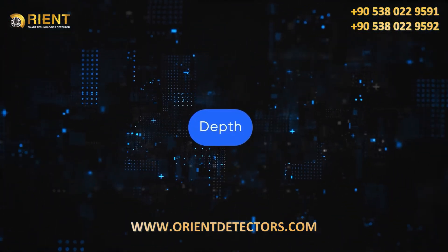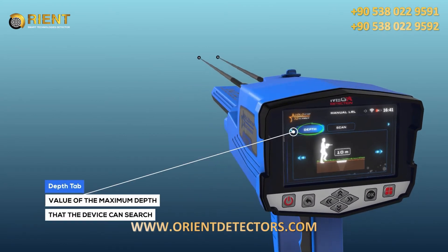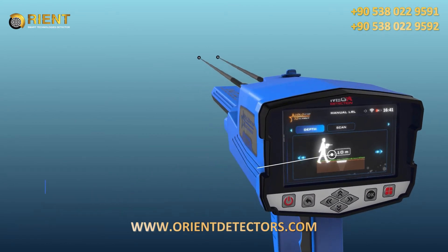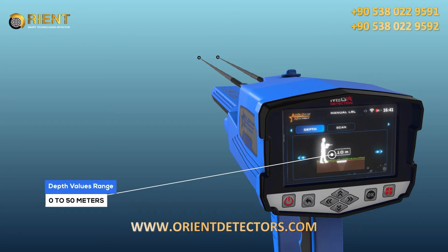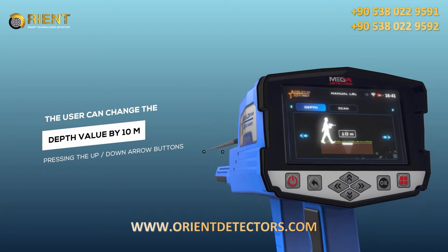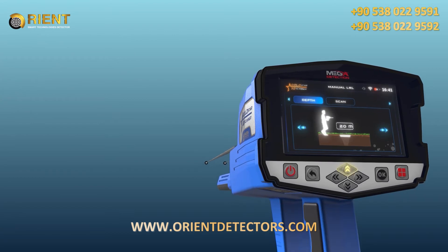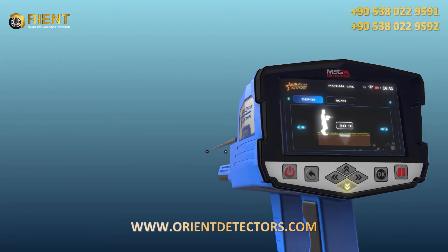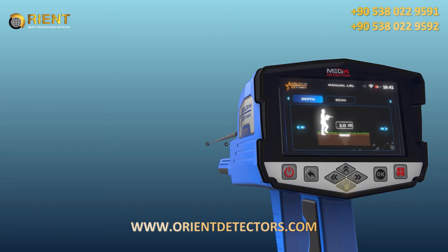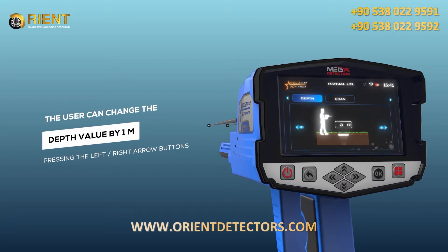Depth: it is the value of the maximum depth that the device can search. The depth value can be set by choosing from predefined values within a range from 0 to 50 meters. Note: the user can change the depth value by 10 meters by pressing the up/down arrow buttons, and by 1 meter by pressing the left/right arrow buttons.